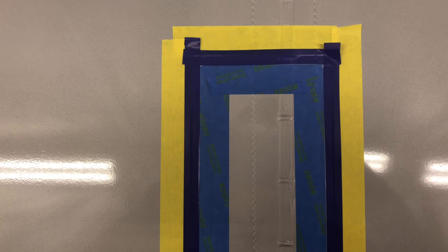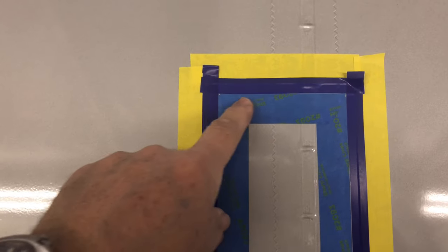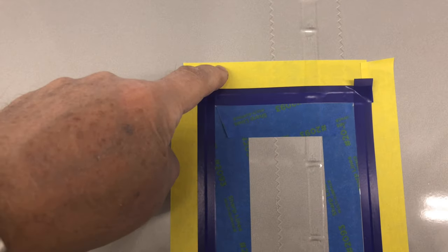I've gone ahead and added the fine line tape between the blue tape and the yellow tape. The fine line goes right to the edge of the blue but overlaps the edge of the yellow tape. The reason for that is the yellow tape is where I'm going to be attaching my paint paper to cover all the silver, and the blue will eventually be removed exposing just the silver area that I'm going to be painting.